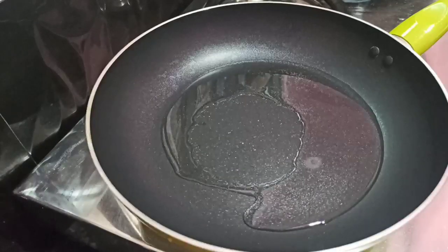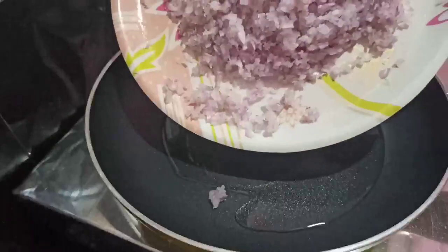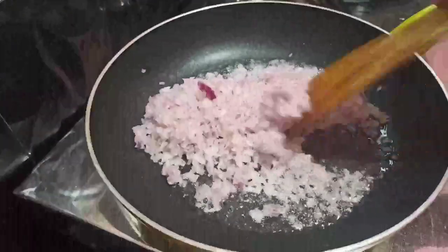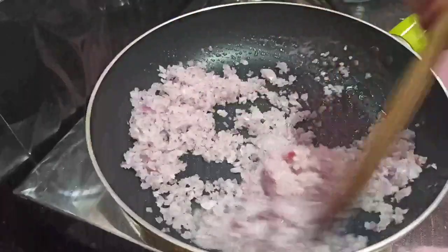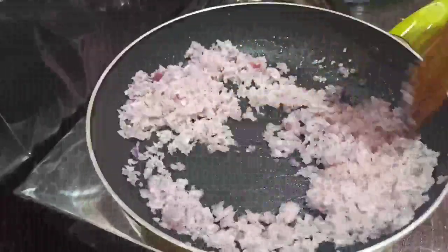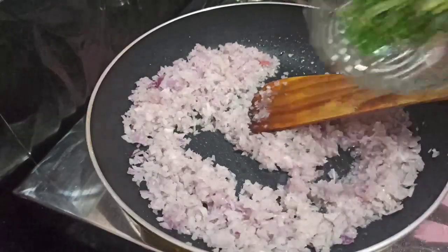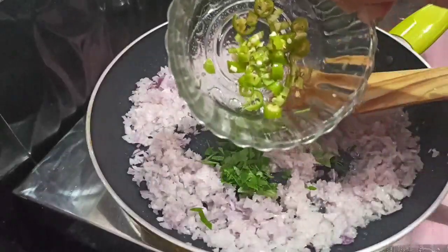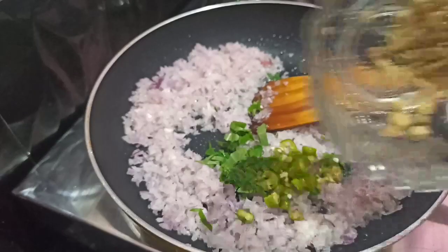I will put a pan in 2 tablespoons. In this bowl, I will put a small piece.